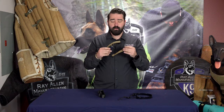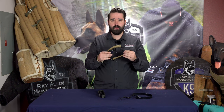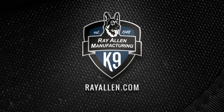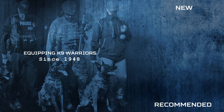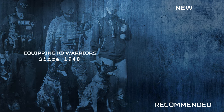So this is the Mini Elusive Bungee made by Ray Allen Manufacturing. Thank you guys for tuning in. We'll see you next time.